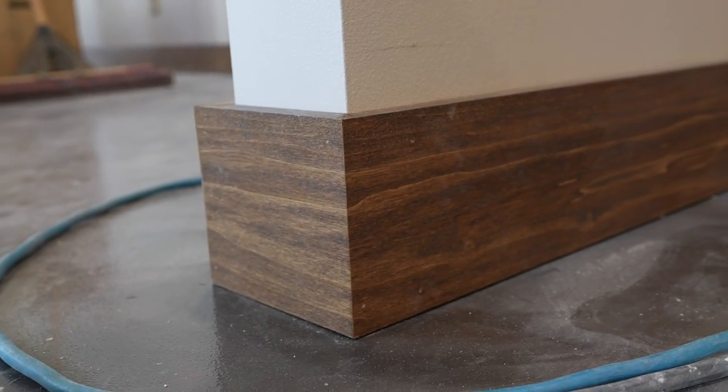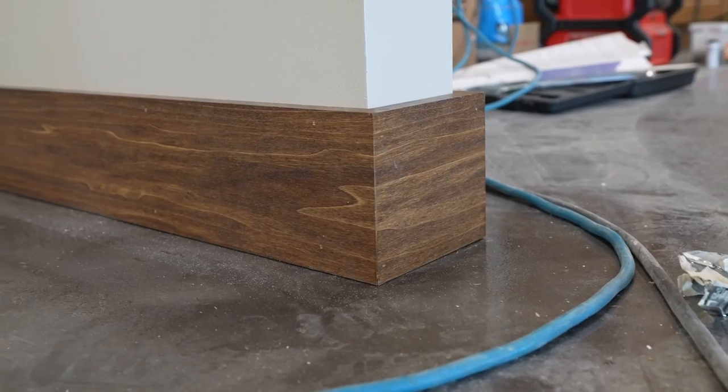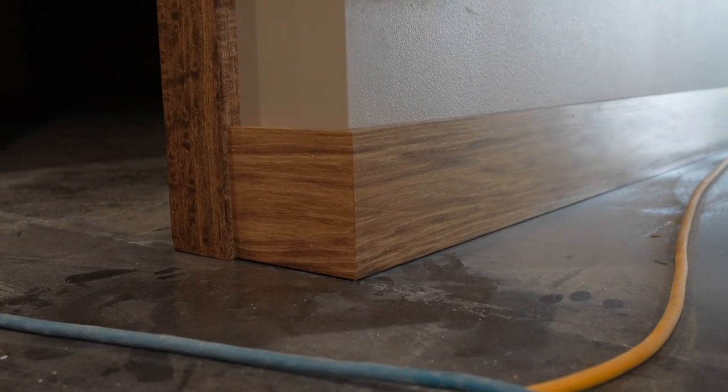Look at the grain — it wraps all the way around, so we're using the same piece. Same thing here, and here, and here. I love this one — the way that grain just wraps around that corner. That might not matter to some people, but somewhere along the line somebody is going to notice those nice, tight, clean miters and then realize: that grain wraps around, it's like the same piece, like it just folded over itself. That's the way we do every outside miter — to ensure that nice, seamless look.